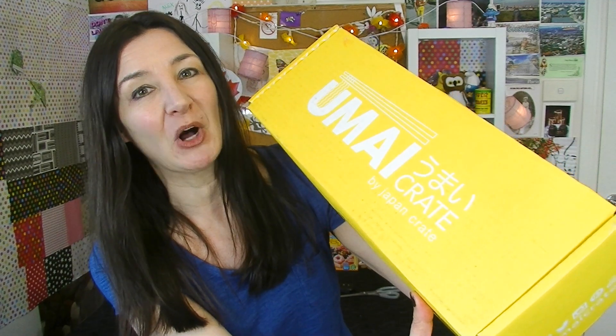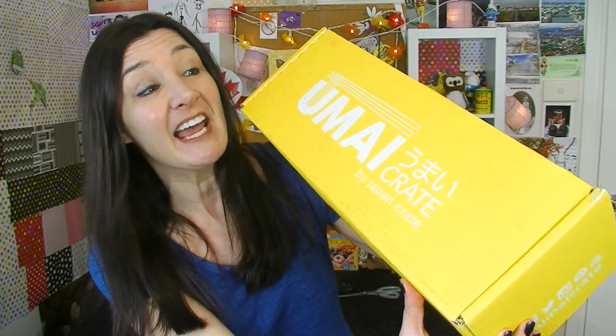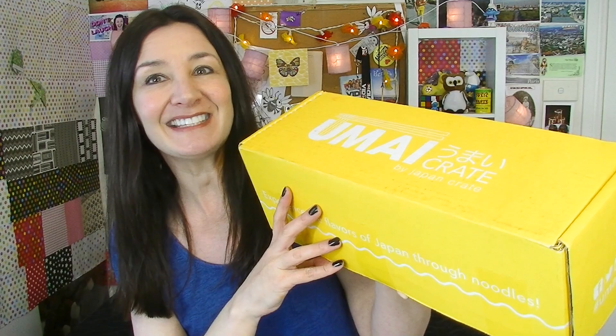Hi everyone, Cheeky Tam here and welcome to another taste test. Today I'm going to be looking at this — it's a new subscription box called an Umayi crate, and this is made by Japan Crate. What it is is a box full of instant noodles. You know those udon noodles? That's what this is. Let's have a look at what you get in this crate.